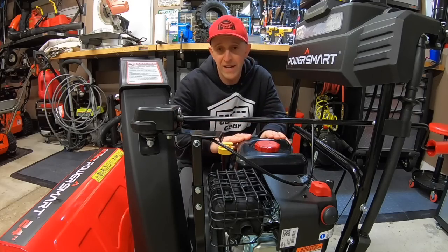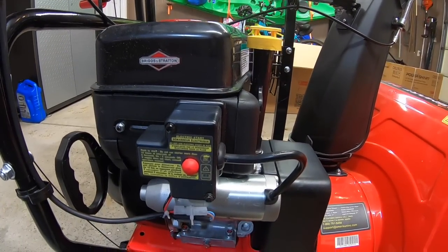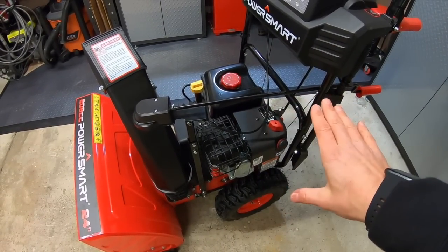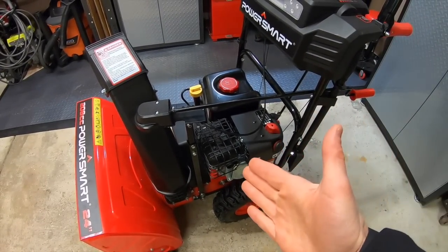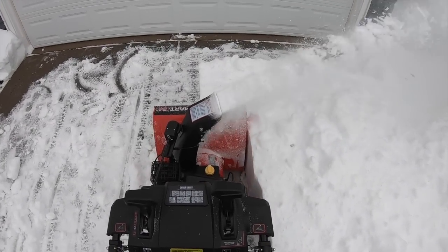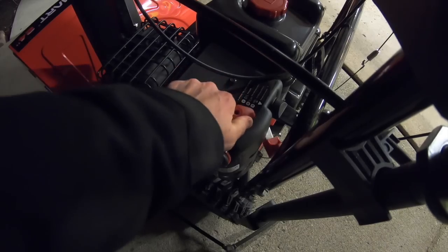Now let's talk about the positives on this machine. They've put a brand-name engine on this unit, so this is a good step up. Some may say that these engines aren't any good, but other than a basic carb cleaning, I personally have not seen any major issues with these engines come through my garage. This engine didn't bog down a lot when hitting high banks of snow, and it really gives this machine a good amount of power. Plus, these engines are really easy to start — choke it, prime it, pull it, and it just goes.